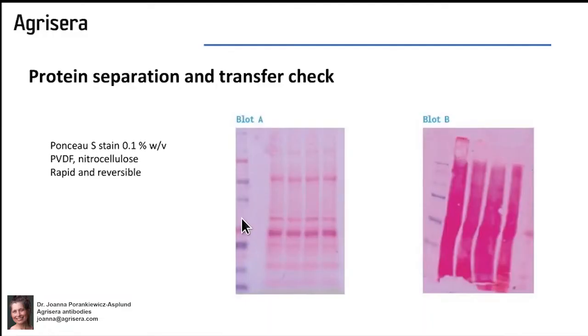Check your membrane following western blot to see the separation, how the western blot is working. You can easily check with a quick Ponceau stain, which can be applied to PVDF and nitrocellulose and is rapid and reversible.